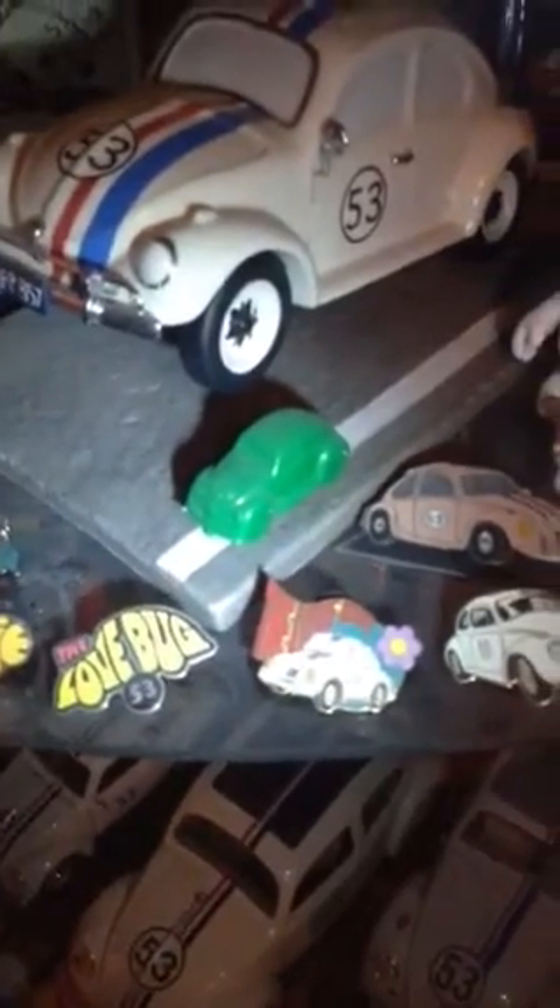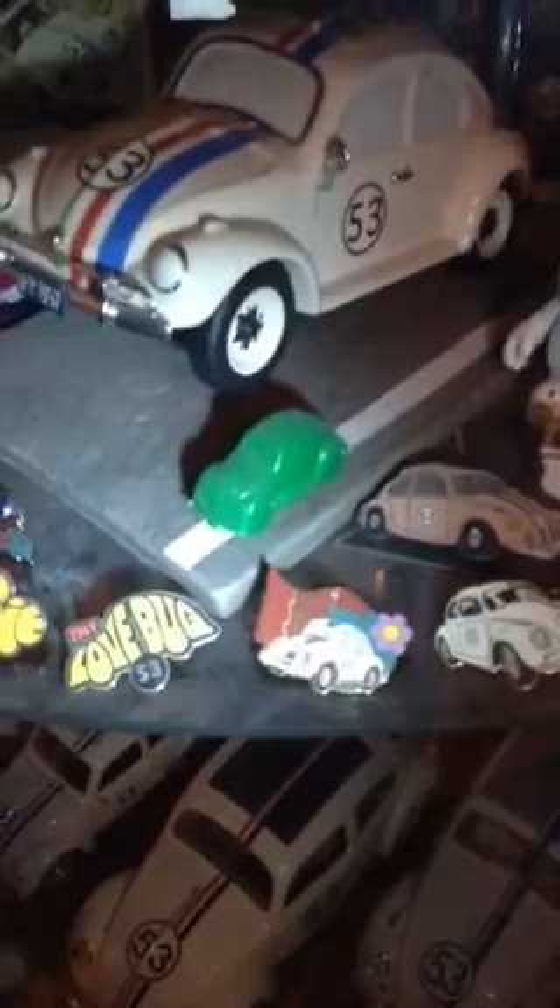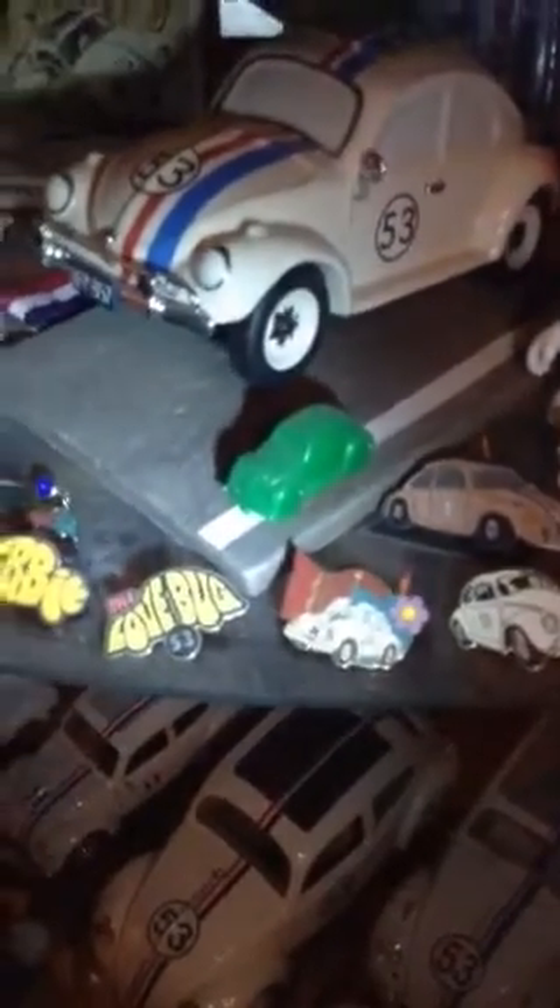That green one might not look like Herbie, but it was a cereal prize way back. It has 53 engraved on the hood. Over here we've got several different versions of Herbie — there's a keychain and more.